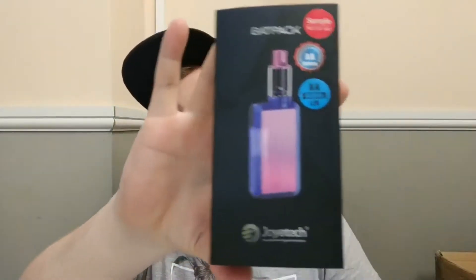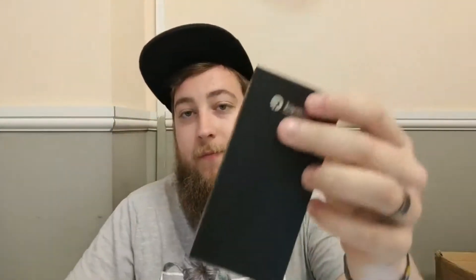The box is pretty simple — nice little sleeve. Inside you've got the mod, a spare atomizer on the side, some spare O-rings, a spare bottom ring that says 'Keep Calm and Vape On', a warning card, and a user manual. That's literally all that's in the box — not a lot.